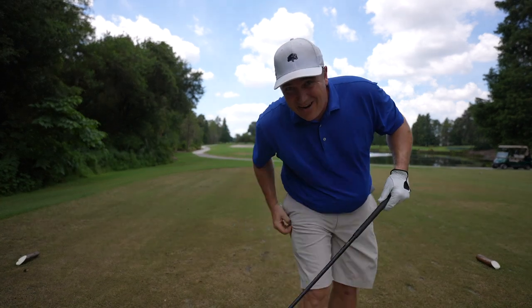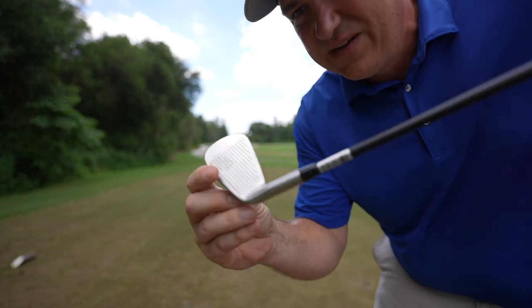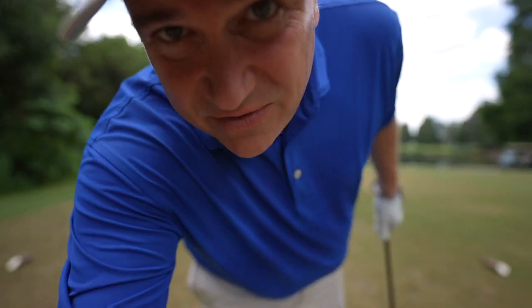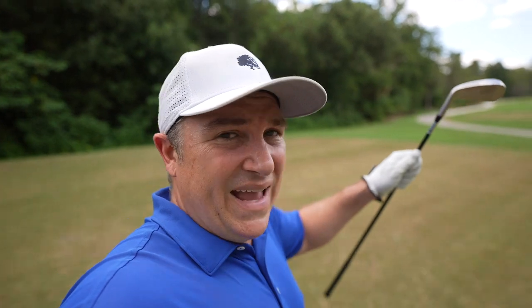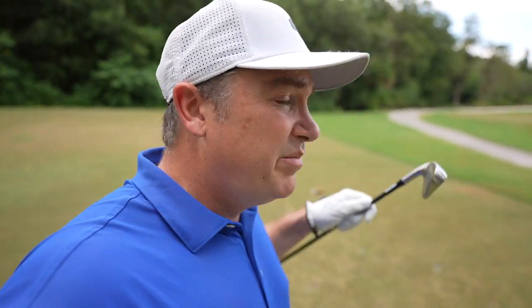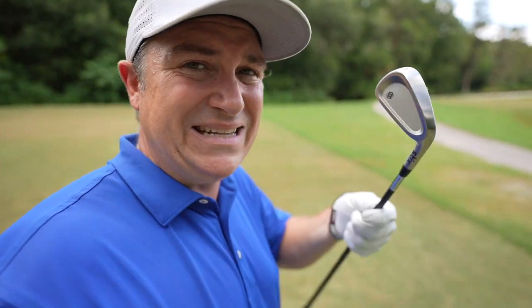I hit that off the toe — you can see the mark right there — but just to illustrate the forgiveness of these clubs, I got some incredible height. It went very very high in the air and flew a long way. I'm at the back of the green, so I got plenty of distance and plenty of forgiveness off a not-so-great strike. Really happy with that.